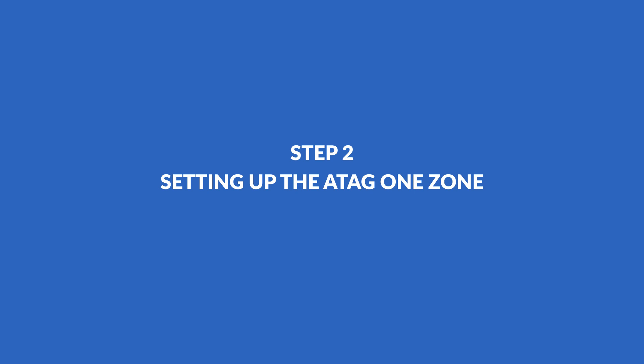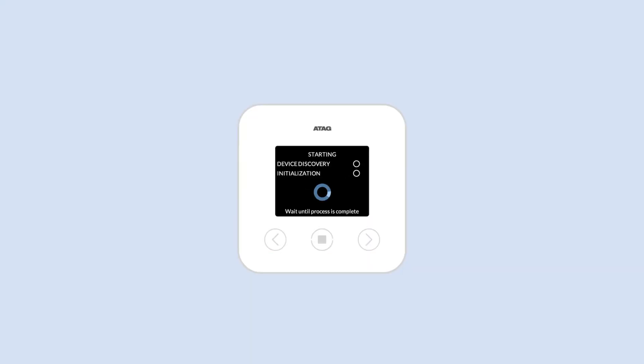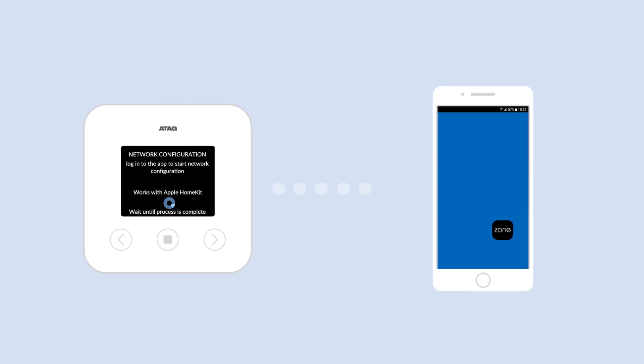Setting up the ATAG One Zone. After connecting the One Zone, it will start up and ask for your preferred language. Choose your language with the arrow key and confirm with the square button. Select No when asked if you would like to view the quick start guide — you can view this later if required. Next, you will be asked if you want to connect the One Zone to the internet. Confirm with the square button. The One Zone can now communicate with your smartphone.